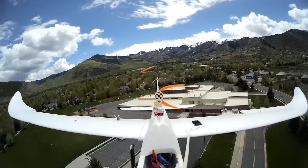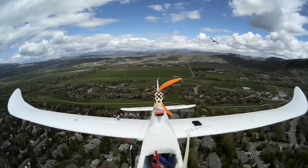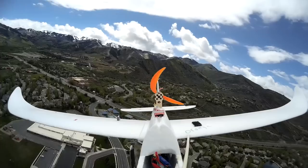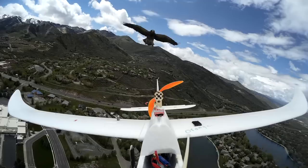We decided to mount some cameras on board to see if we could get any good shots of him. This plane here is my old Bixler 1. I mounted the Mobius camera on shish kebab sticks that extended out from the nose. Sure enough, the hawk came out to patrol his airspace. His typical routine was to dive bomb the plane, then fly off to find a thermal and gain some altitude before repeating the process.